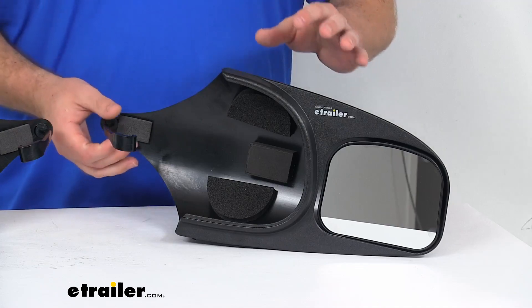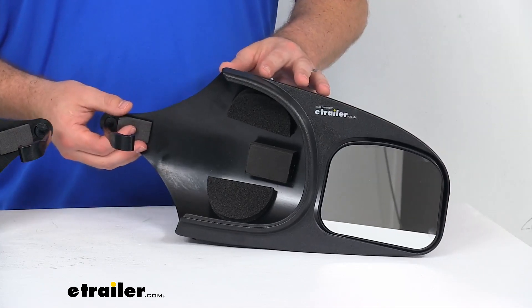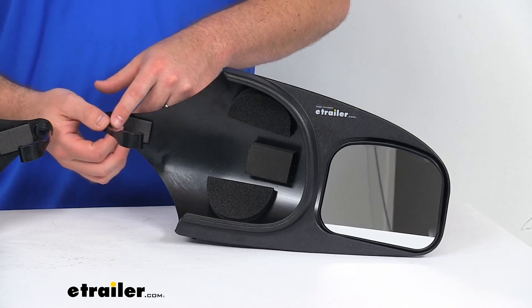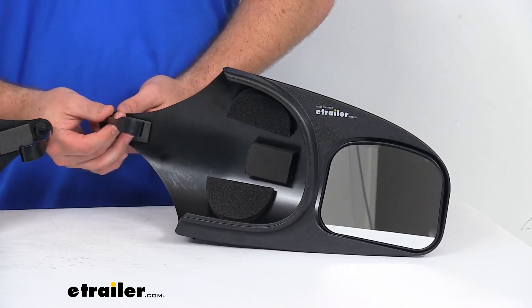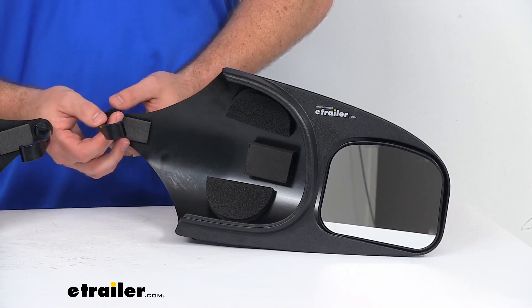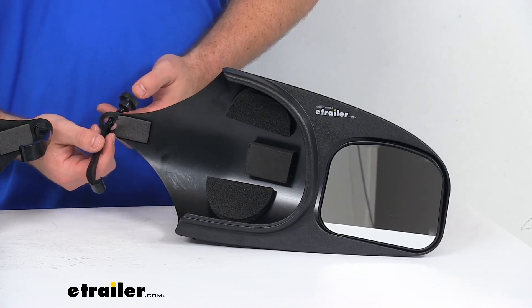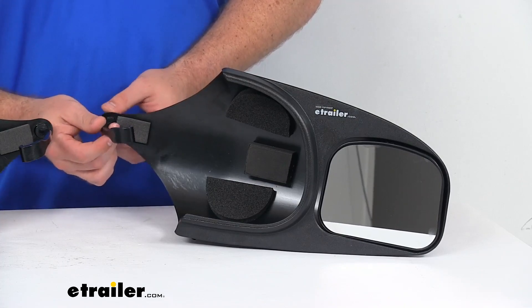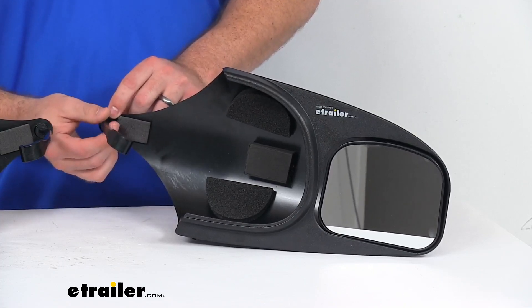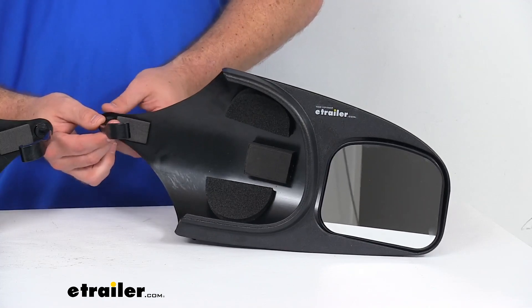You just slide the towing mirror over your factory mirror. There's a little hook arm that goes around the inside edge of the factory mirror, and then there's a tightening hand knob on the back side that you tighten down to provide that grip and ensure that your towing mirror is nice and snug onto your factory mirror.